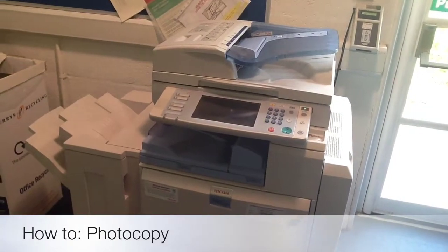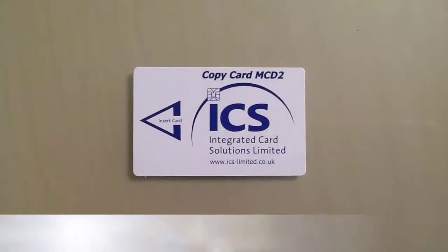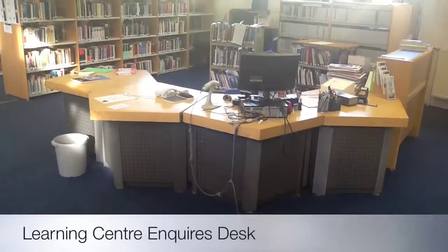This video will show you how to photocopy by using one of the multifunctional printers. First, you'll need to purchase a photocopy card. These are available from any of the Learning Centre help desks.